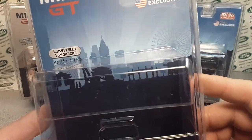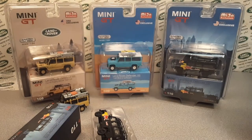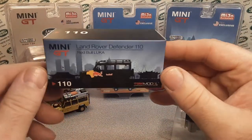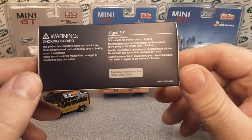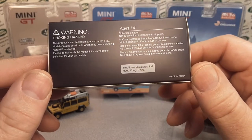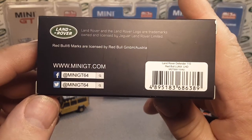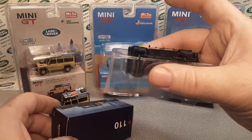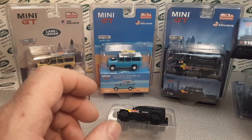We're going to save the packaging. We'll see the whole background there — it looks like a Ferris wheel and I don't know who that is. Here is the box — 1:10 scale — the Red Bull Luca. There's the choking hazard, age 14 plus, true scale manufacturer miniatures, Hong Kong, made in China. The carriage and everything will fit in your box, so it's not just loose and banging around in there. That's kind of cool.